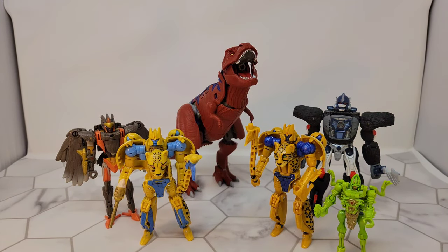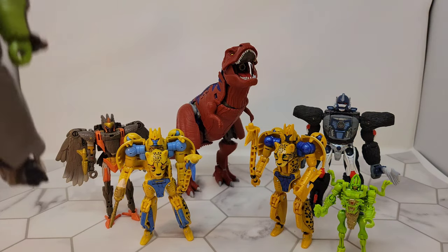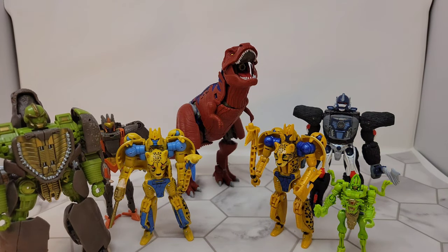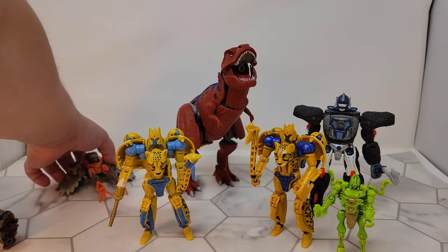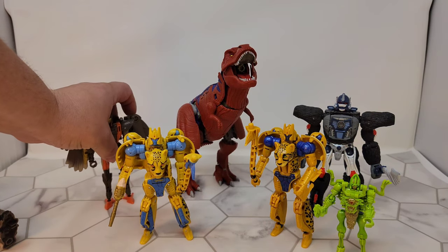Sorry, that was stupid but it was funny — funny to me, that's what's important. So here's how he scales with everybody else. Let me also get the worst transformer of this entire line out here so you can see how that looks.